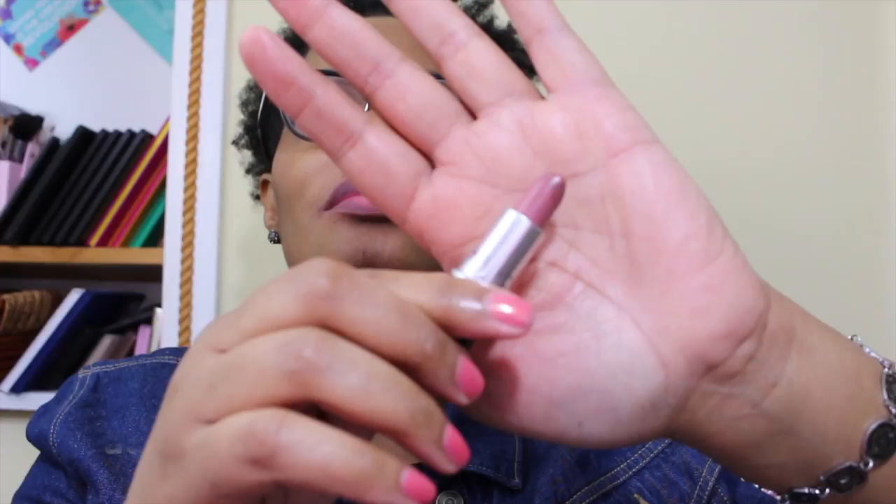This next lipstick is a neutral lipstick but it's darker than some of the others — this one is called Faux and it's a satin. It's kind of a mauve neutral — I would call it a mauve neutral lipstick. That is Faux. I'm still going to move it back to the organizer of lipsticks I don't wear much, and put Ruby Woo in its place.